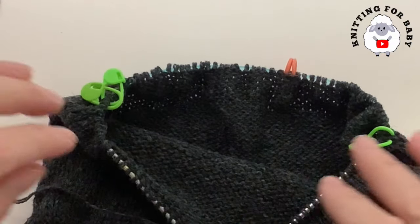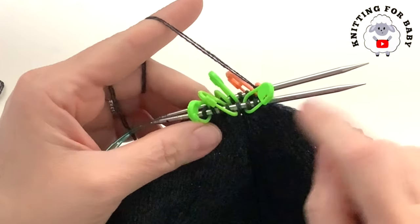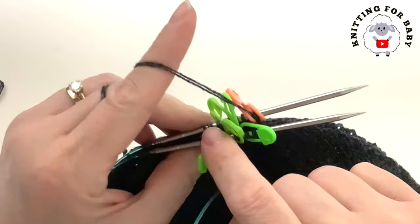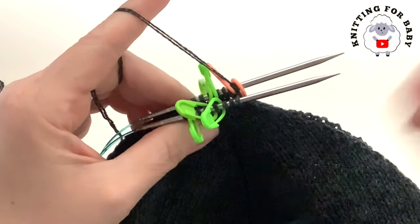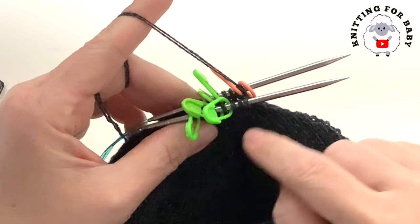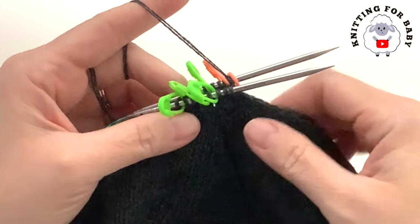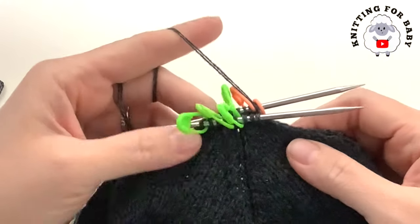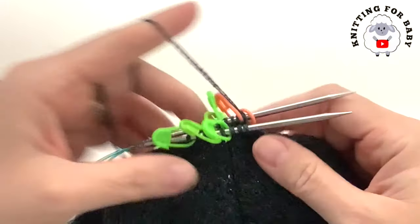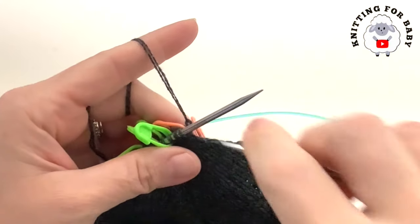I'm almost done with the decreasing part of the hat. I have 16 stitches left — between the stitch markers I have three stitches each, so three, six, nine, twelve, plus four equals 16 stitches. This is the end of row 28, which was a knit row where I just knit in the round. Now since we only have a couple of stitches left, I'm going to show you how to work these last rows. Make sure you have a total of 16 stitches.